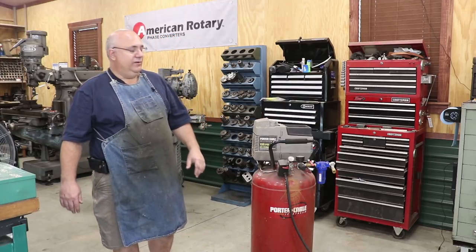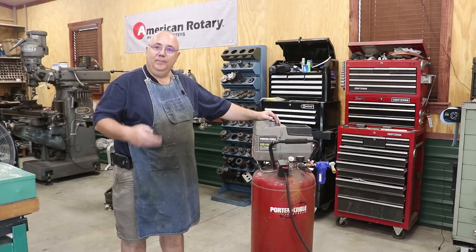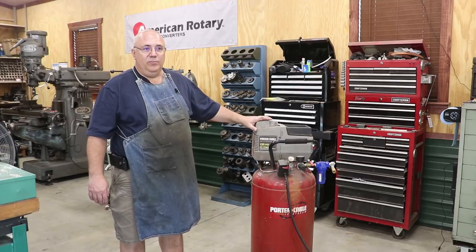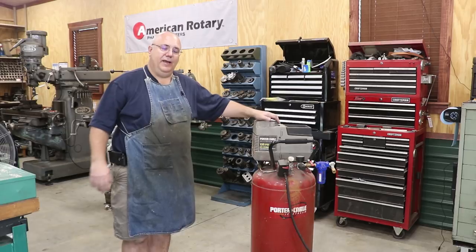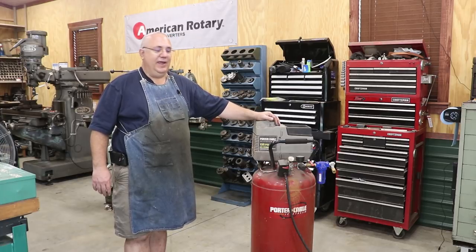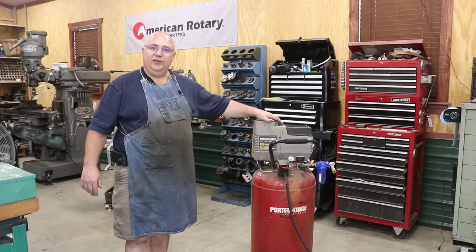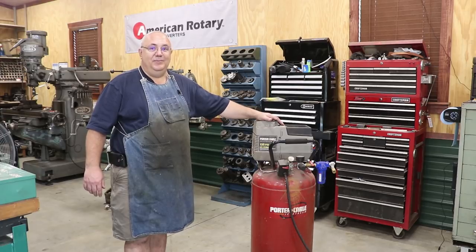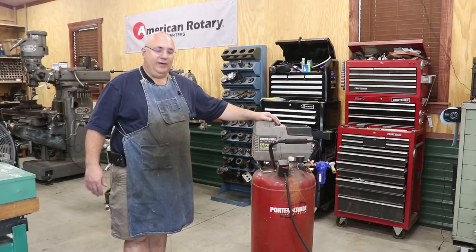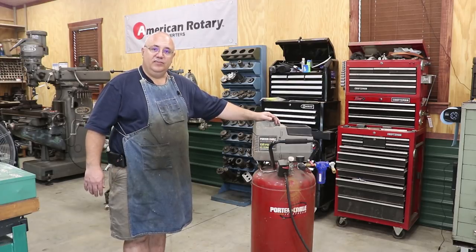A couple of weeks ago we were having a work day out here at the shop. We were using the air compressor a good bit for running some anneal scaler. About halfway through the day I noticed the air compressor was having a hard time keeping up. We broke for lunch, and I could hear it running all through lunch. When I came out after lunch it was just sitting there running wide open, but the pressure on the tank had dropped down to zero.